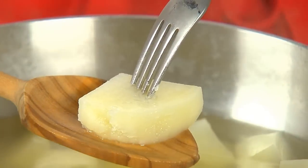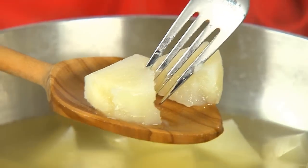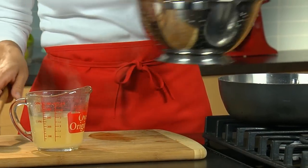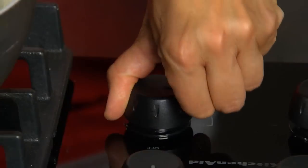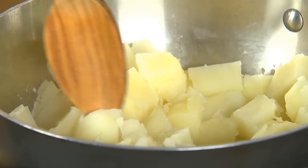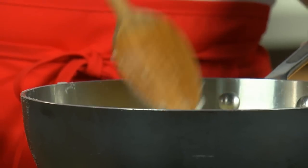Simmer until they're tender and can be pierced with a fork — don't overcook or they could be soggy. Drain the cooked potatoes, reserving the broth, and return them to the pot. Cook for a minute or two to dry them out a little; this will allow the starch cells to absorb more cream and butter during mashing.